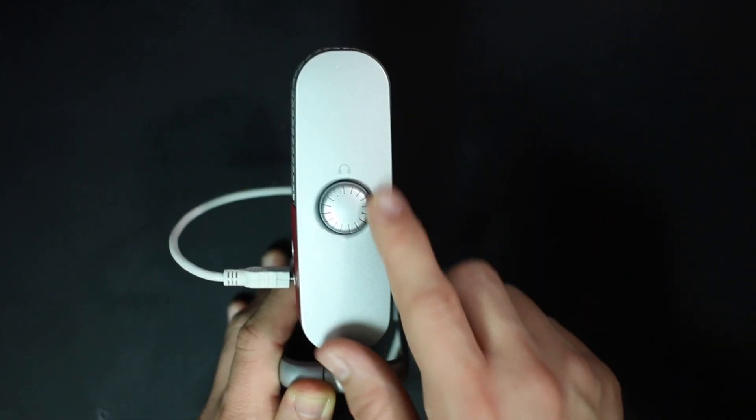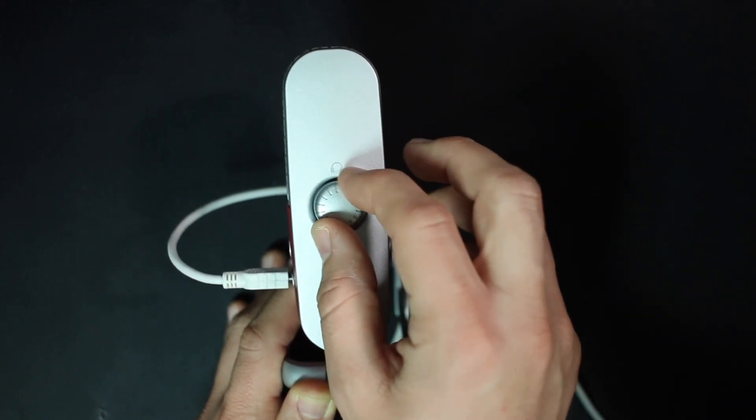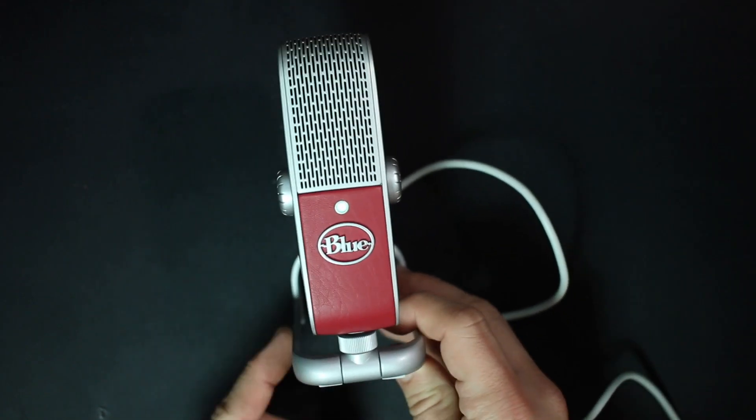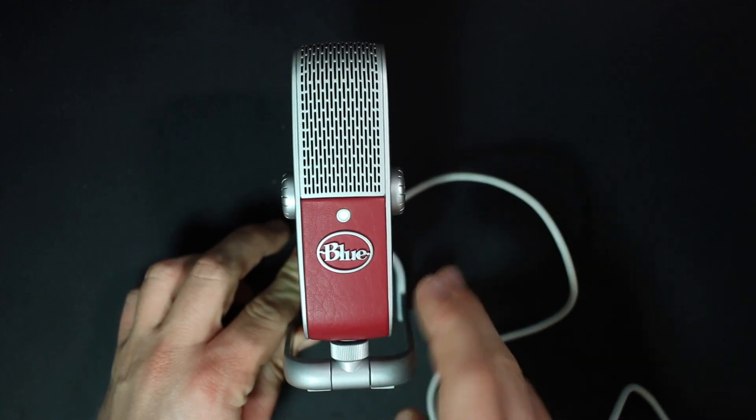As far as the build quality, it definitely doesn't feel terrible, but I was expecting something a little bit better for 200 bucks. The sides and knobs are plastic and they feel kind of cheap. The grill and stand on the other hand are metal, and then there's this leather or pleather coating, which looks pretty nice.